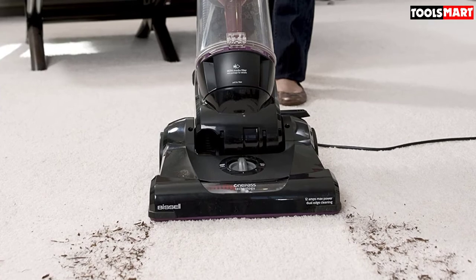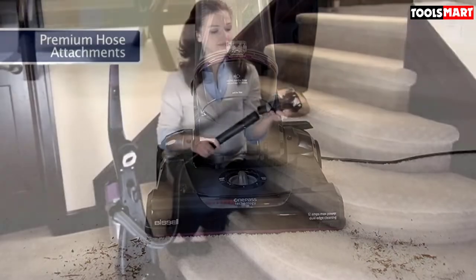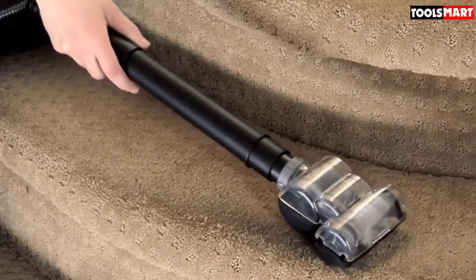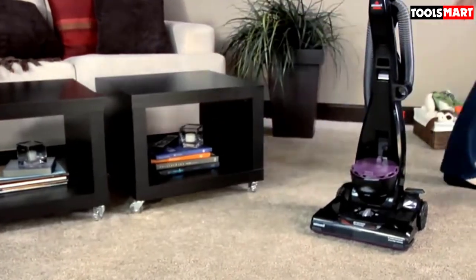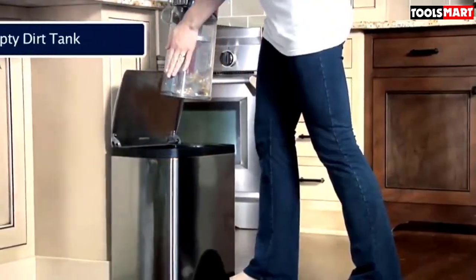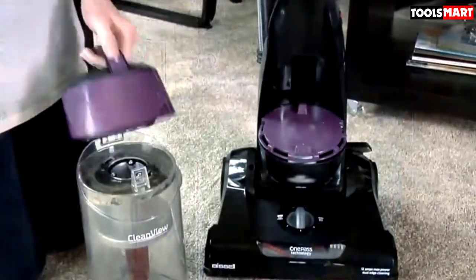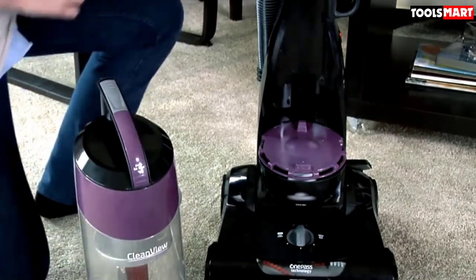This model has a turbo brush tool which you can use on stairs, upholstery, furniture, and in your car. One thing that makes it economical is the reusability of its components: it has a bagless design so there's no need to buy replacement bags, and its filter is washable, so you can keep using it as long as you maintain it in good condition.